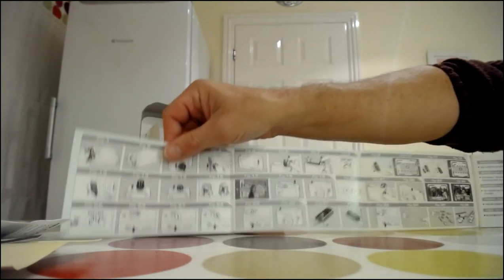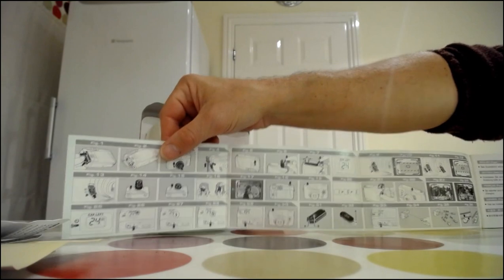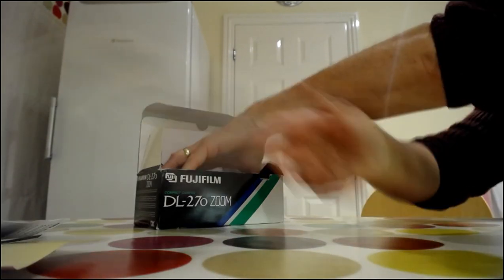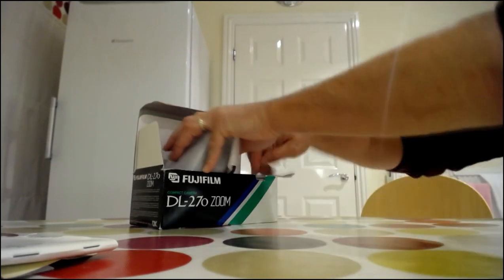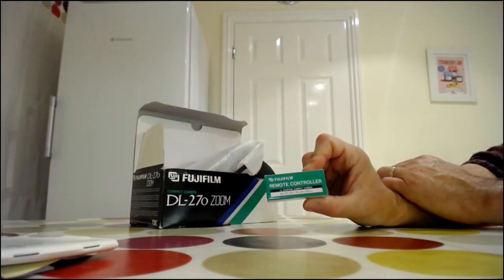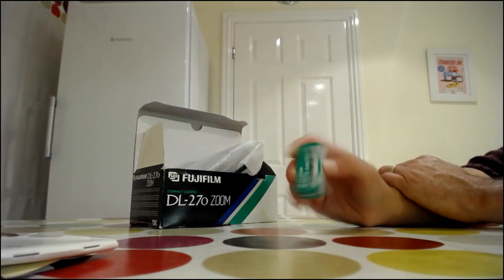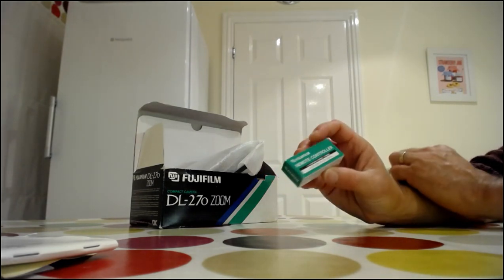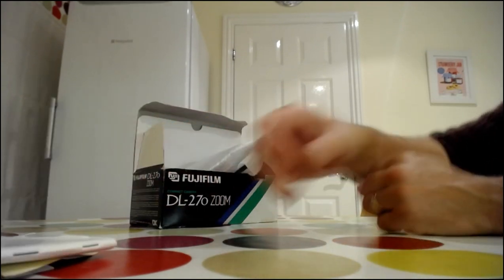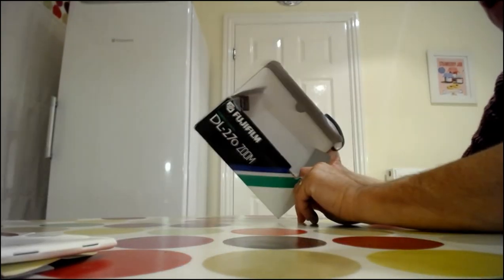There's also the quick start guide, which I always find really quite interesting — looks good. And the camera also comes with the remote, which by the looks of it has never been out of the box. It certainly doesn't look like it's been used, so it's quite cool to actually get the remote with it.